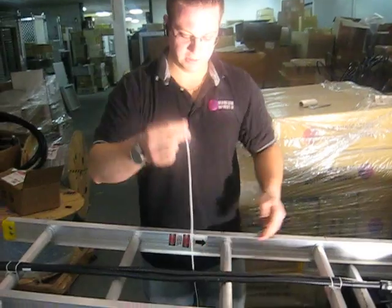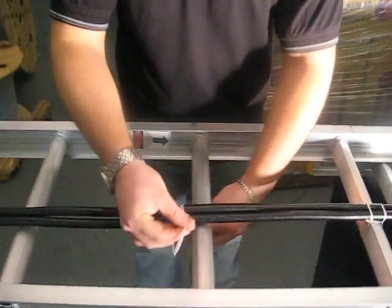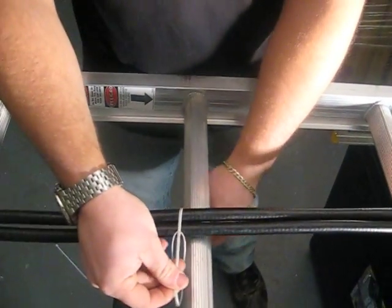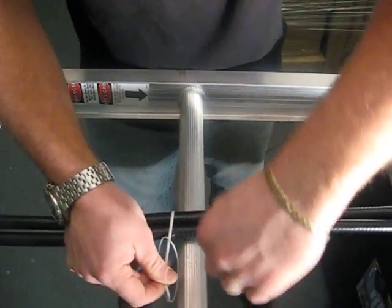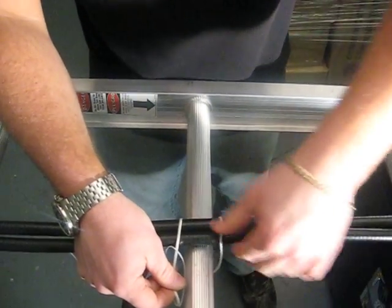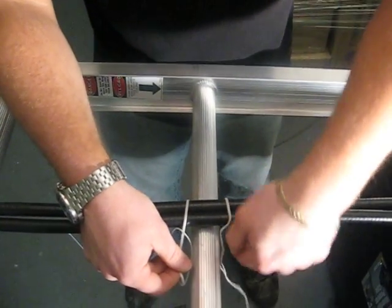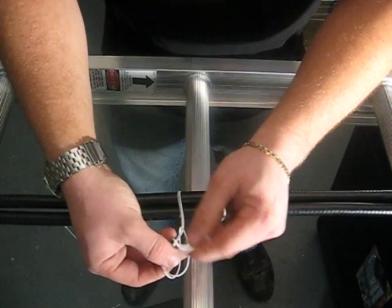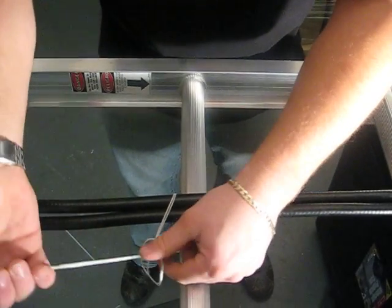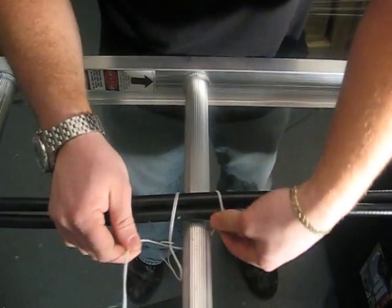Now you want to take your string — once you've taken the loop, place it on top of the cable, take the string, go under the ladder rack, over the other side of the cable, under the ladder rack again, and take your two pigtails and put it through your simple loop that you've made.